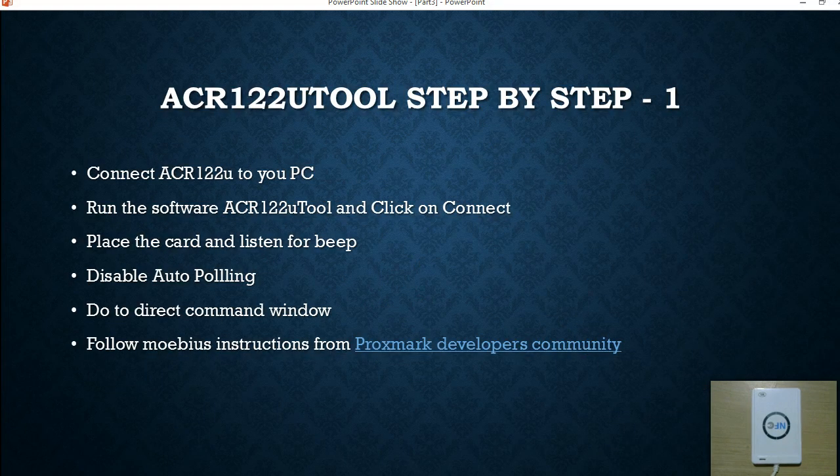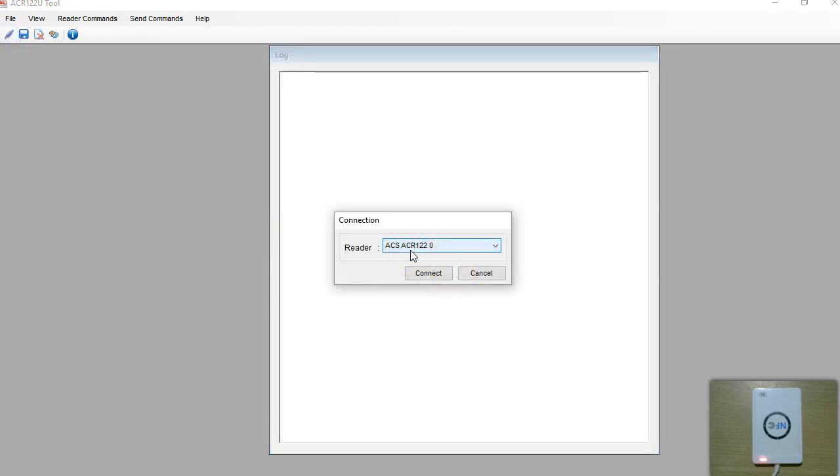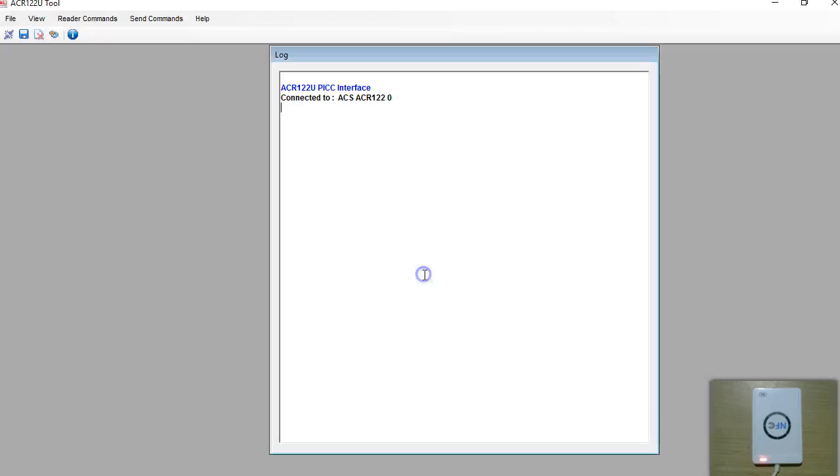We are going to use the ACR122U tool software that comes as part of the CD or SDK when you install it. I'm going to show you two methods and you have to follow these steps in the order I mention. I have tried various other methods but they didn't work for me. The very first step is to connect the ACR122U to your PC. After that run the software, click on connect, and it will show you the name of the reader writer which is ACR122U. Now we have established the connection between the software and the reader writer.